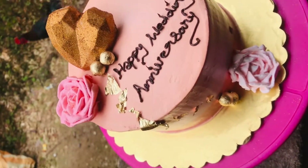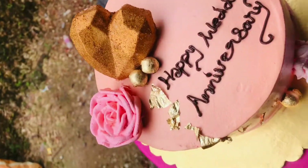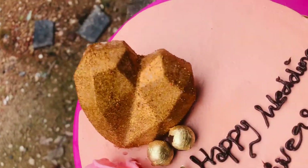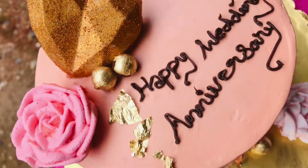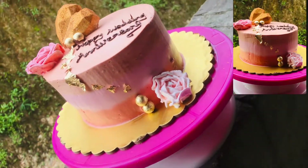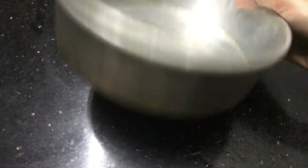Hello guys, welcome back. This is edible gold leaf. This is a simple cake idea. This is a chocolate mold — chocolate heart, flower, and shards.